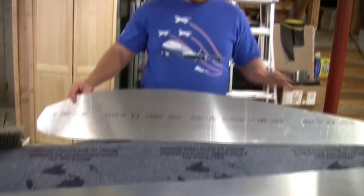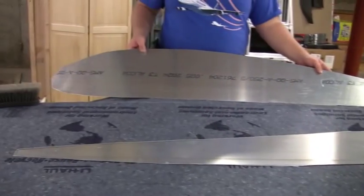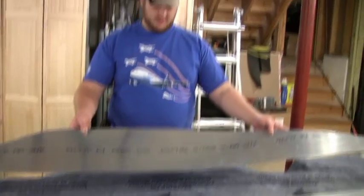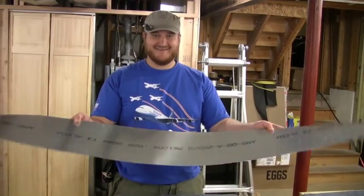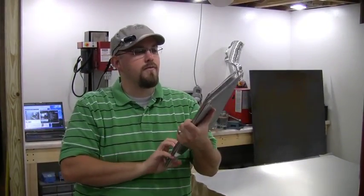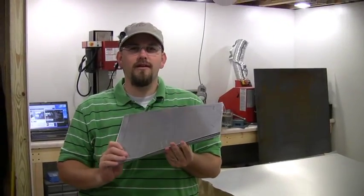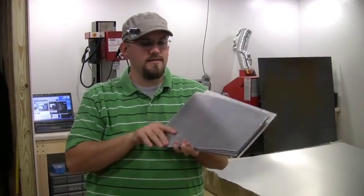Those will be our two full-size ribs — there are only two in the whole bird and there they are. Pretty flimsy. We finished cutting our first whole sheet of aluminum, 2024 T3, 25 thousandths. We got our nose ribs and some of the ailerons out of it.